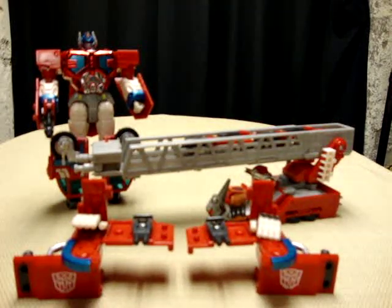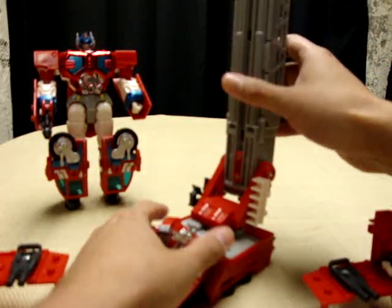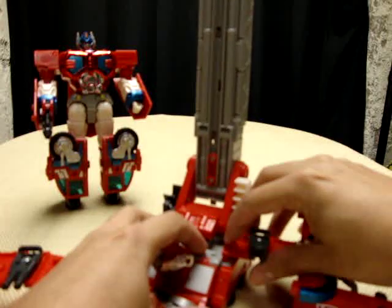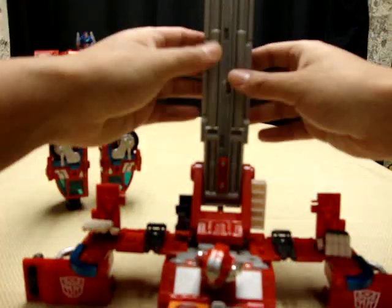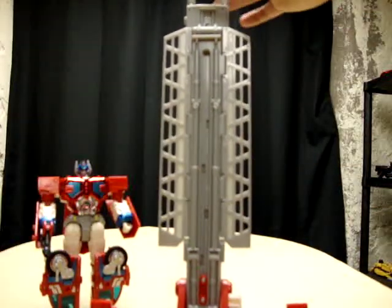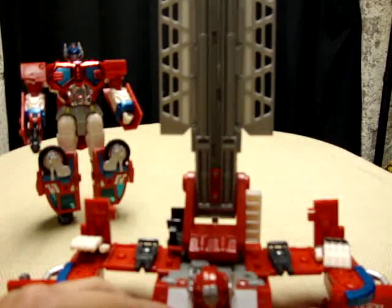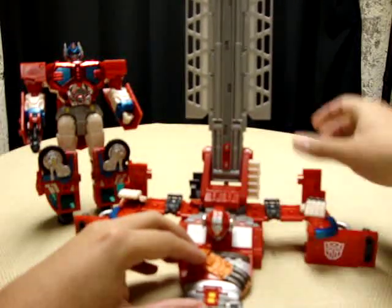So once you have these two bits, you want to take this part and bring it all the way up. There's a port right there and a port right there — just take it and peg it in. Then bring this up, pull the sides out, put this down so the guns are facing forward. And there you basically have a little attack base right here with guns blazing.